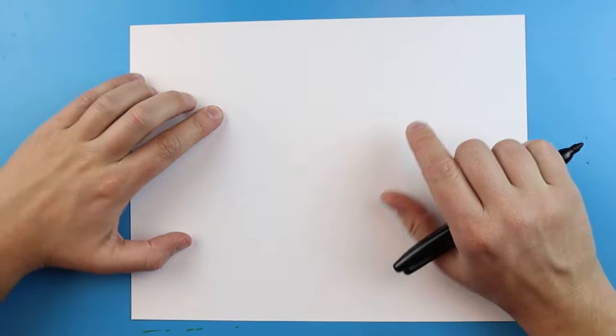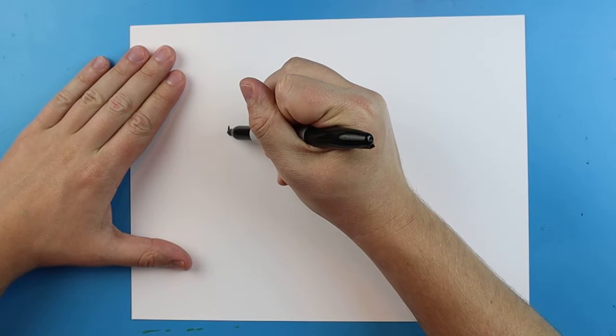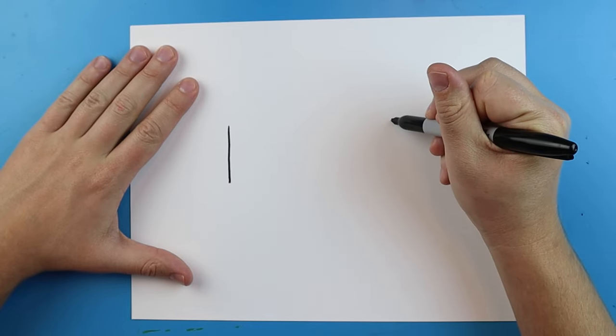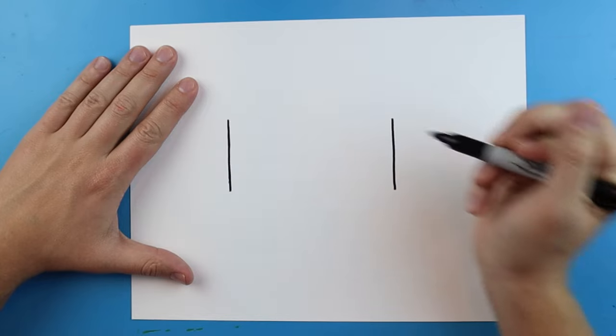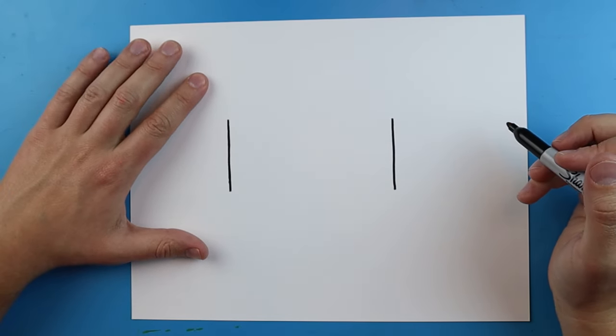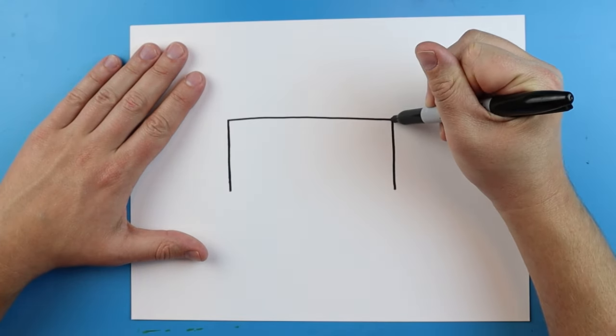To start off I'm gonna make two lines that go right down here. I'm gonna draw one line going down and then leave some space and draw another line going down. Next I'm going to draw a line that goes straight across to connect them.